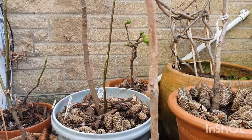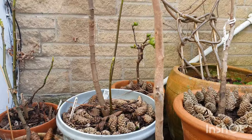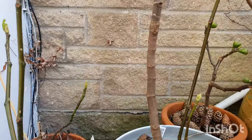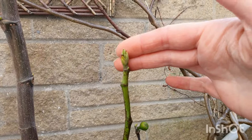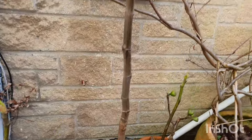We're out here in a little courtyard where my fig trees and other trees have been overwintering. They've been all grouped together to conserve warmth and just stay protected and protect each other. They're all starting to break bud now that we're in March, so it's a very exciting time and I want to give them a nice little feed.